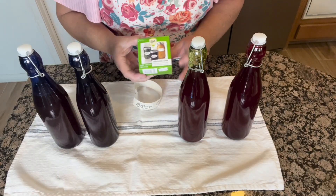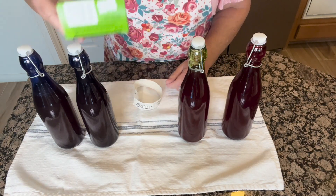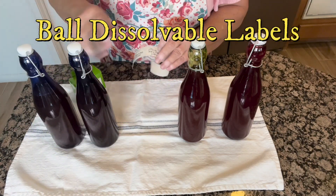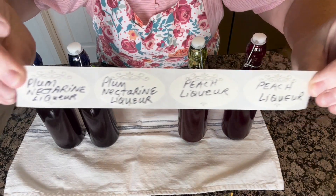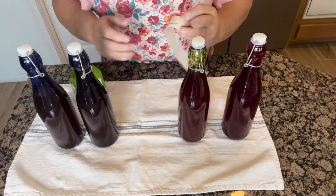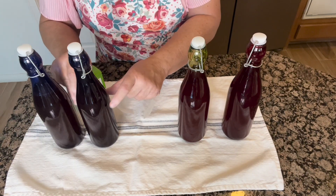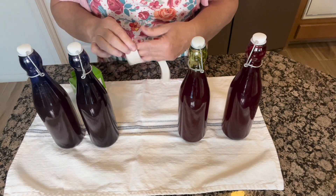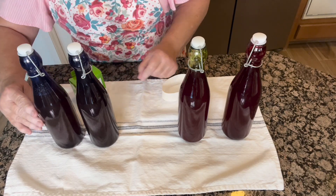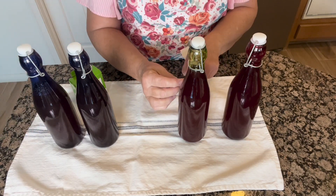The next thing I do after everything's bottled and cleaned and washed, I use some of these Ball disposable labels so I can label these. When I wash the jars, they come off really easily. I'm going to go ahead and just put these on my bottles so I know what everything is. The ones on my right are going to be the peach liqueur and the ones on my left are going to be the plum and nectarine liqueur.